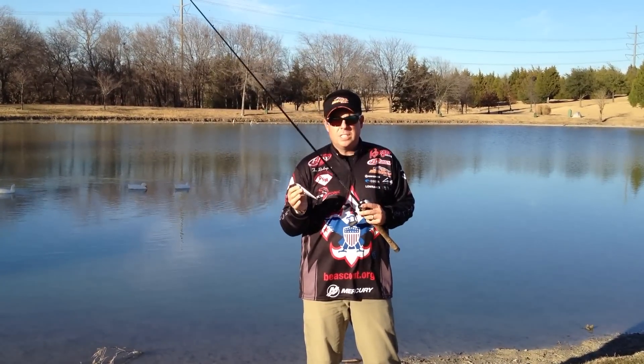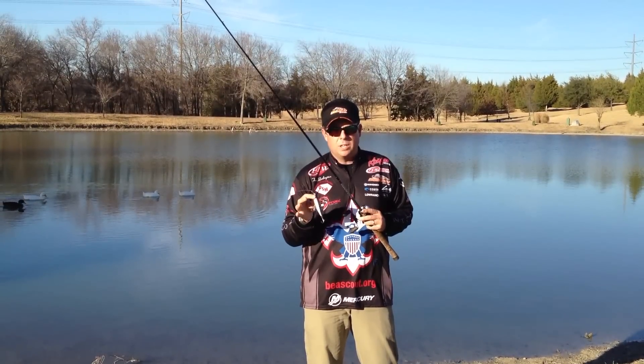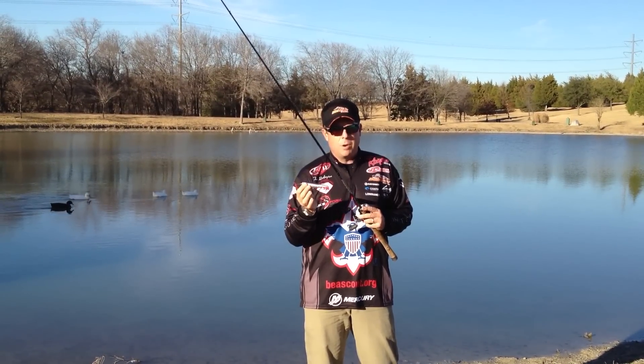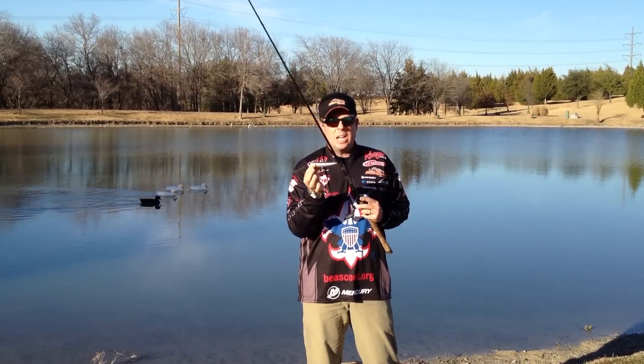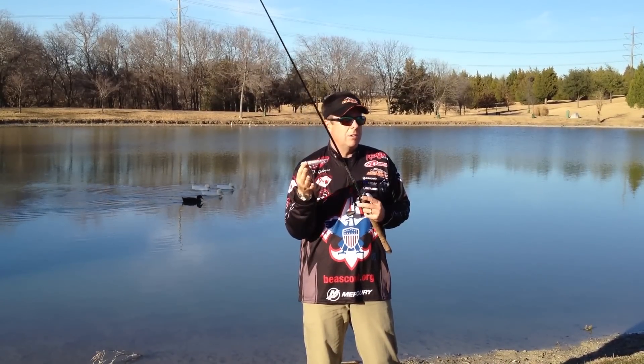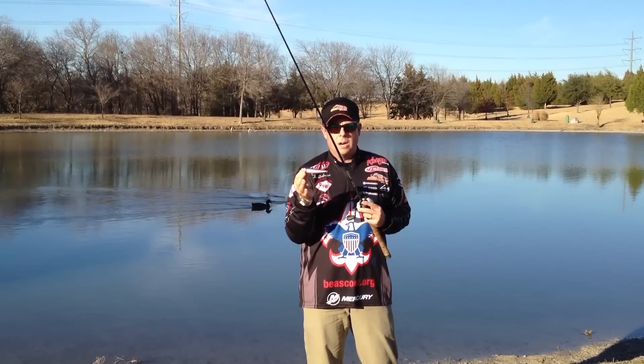It's a little bit tougher technique, and a lot of guys don't do it because it is a little bit more difficult, but something you can definitely learn if you practice a little bit is called walking the dog. This happens to be a Lucky Craft Sammy, also Zara Spooks, or Lucky Craft Gunfish. A lot of topwater baits walk the dog.